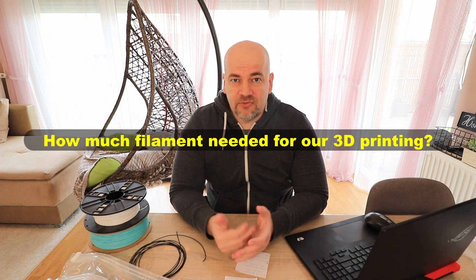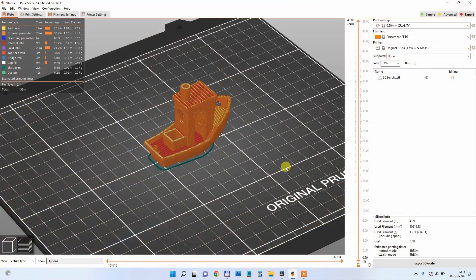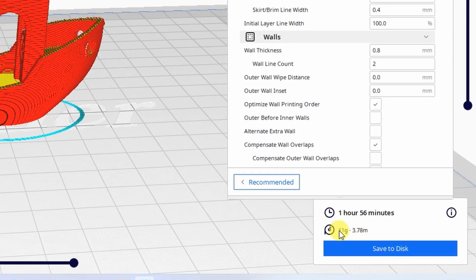First we have to find out how much filament we need for our 3D printing project. The good news is that most popular slicers will give us this information. In Prusa Slicer and also in Cura we get the length and the weight of the filament.